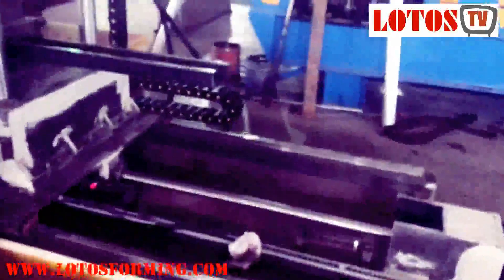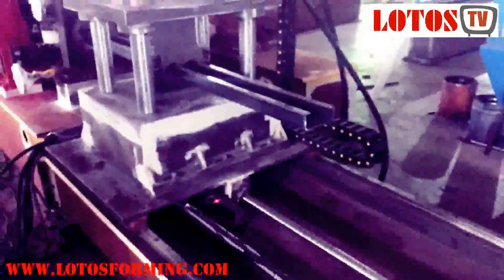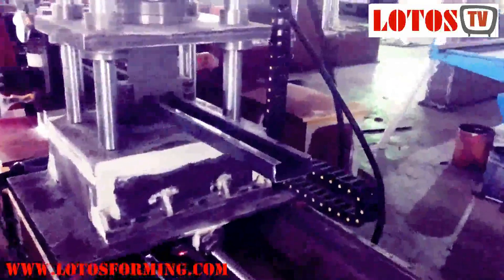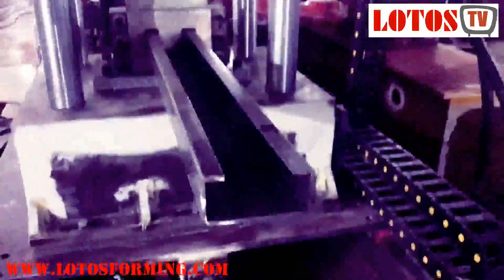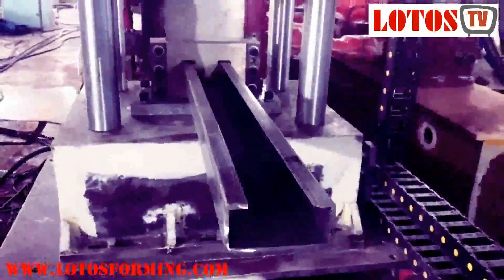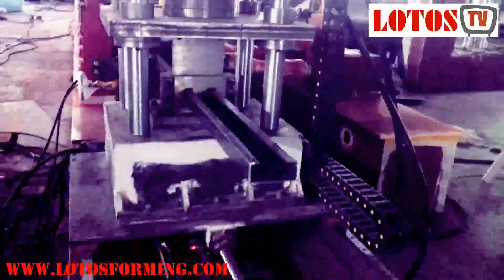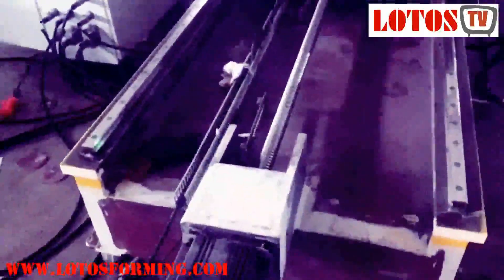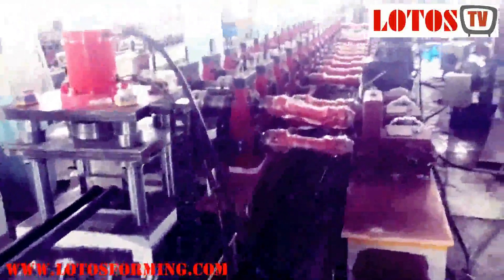I'm showing you here the final C-profile coming out — 120mm width, 55mm height, and 5mm thickness. Here is the servo motor for moving the packing units. And from here you can see the whole line.